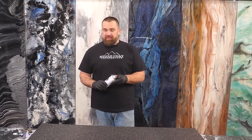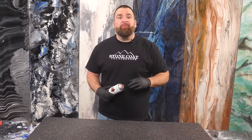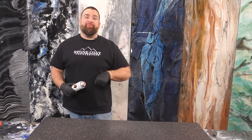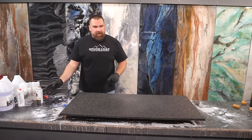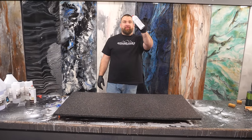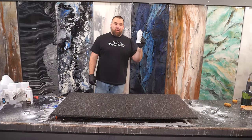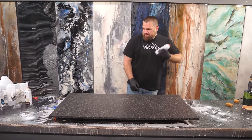That can be a completed countertop — all I'd have to do is pour clear Stone Coat epoxy over this and the project would be complete. This piece would look fantastic in your bathroom or kitchen. I'm going to take it up one more notch and combine these two spray methods by applying my white marble spray from Montana Marble — this stuff is mega hard to find.